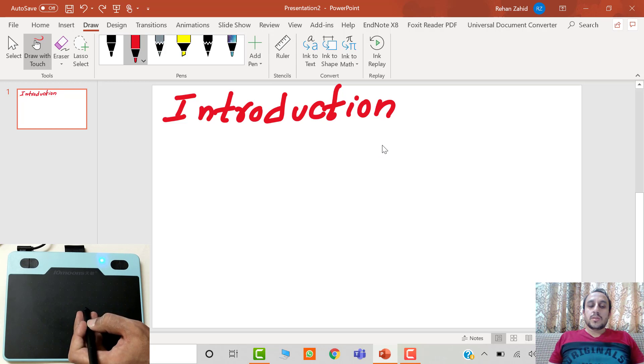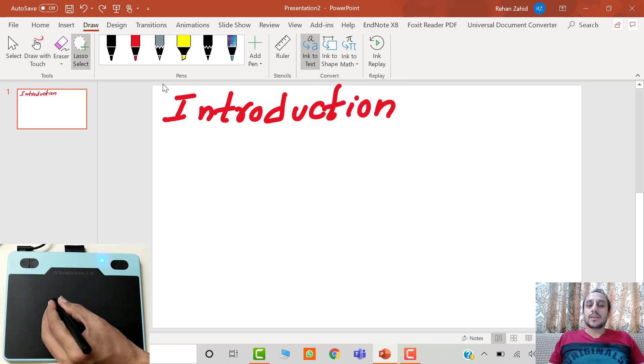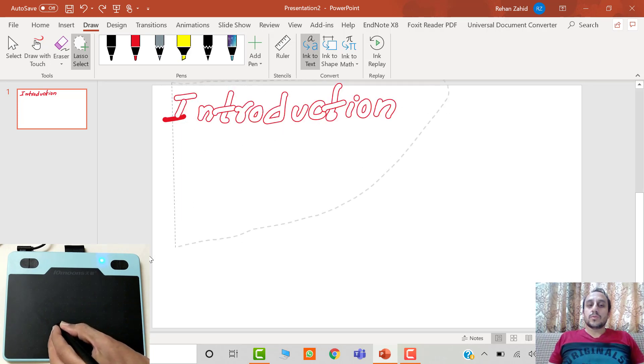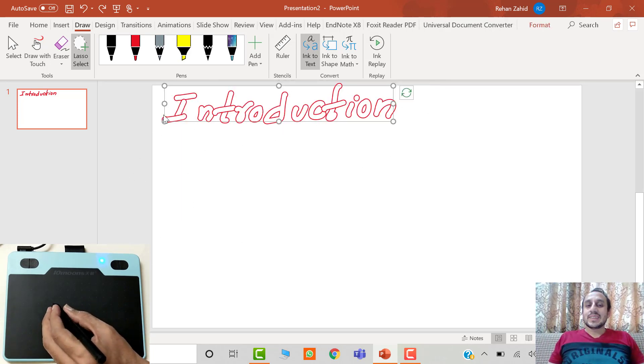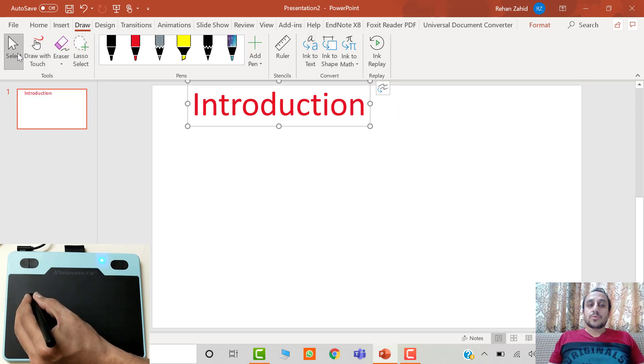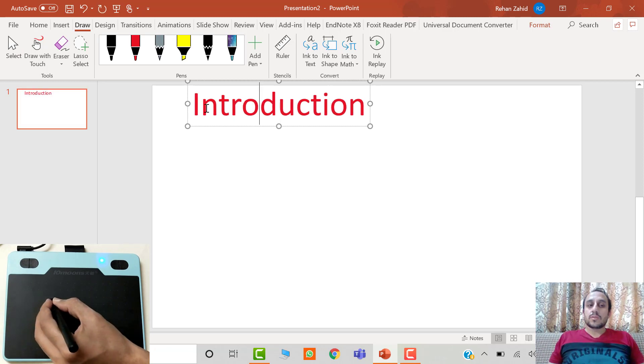You can use the minus key to undo the last action. I will use the ink-to-text option, then select the written text using the lasso tool and wait a few seconds — that written text will be converted into regular text which can be modified and used anywhere. To make changes, just click on the Select button in the top left corner.